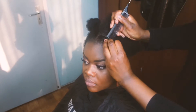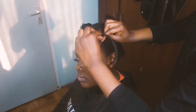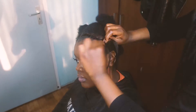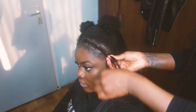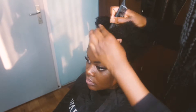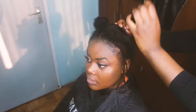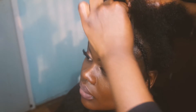I use kanekalon hair for braiding. I feel like if you use kanekalon hair the braids will be longer — that's my personal experience. The braid pattern I'm doing is very simple, just braid down. I feel like if you braid everything down, the wig will lay very flat.